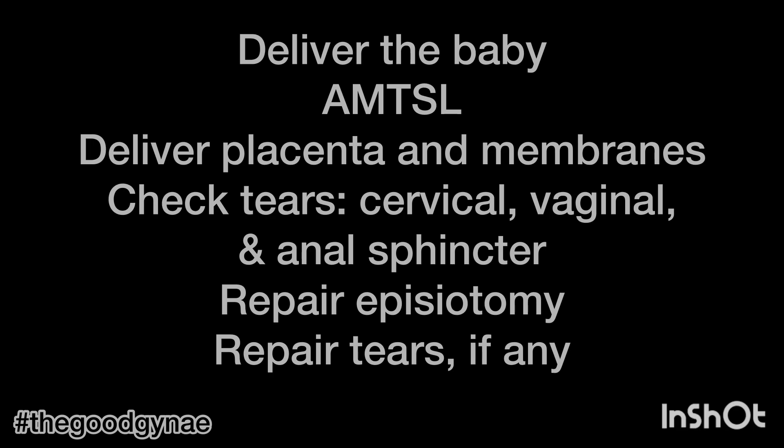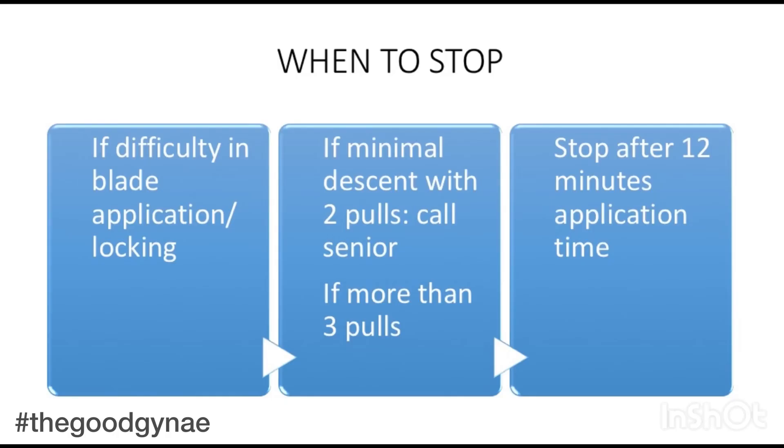We must stop application of forceps if there is difficulty in the application or locking of the blades, if there is minimal or no descent with three or more pulls, or if it has been more than 12 minutes of application.